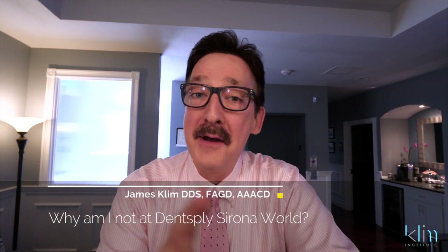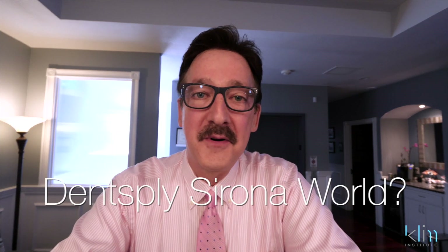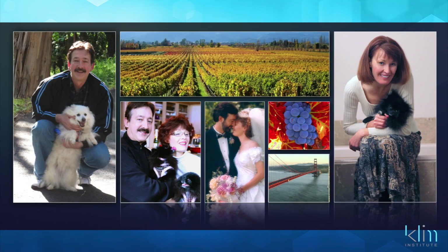How you doing folks? I love watching those smiling faces. I'm getting these questions — why am I not at Cerro World? I had to make a choice this year. My wife had an event, a getaway during that time, and I'm giving my marriage priority.